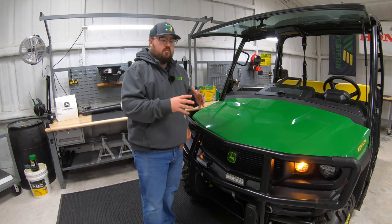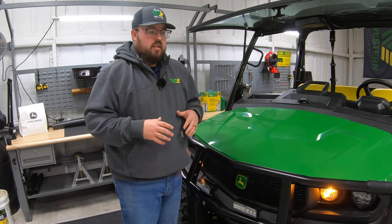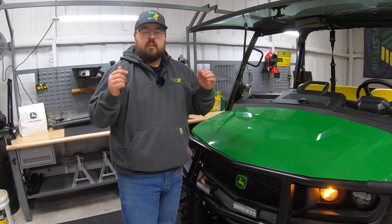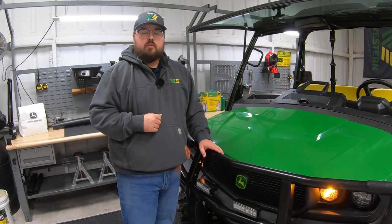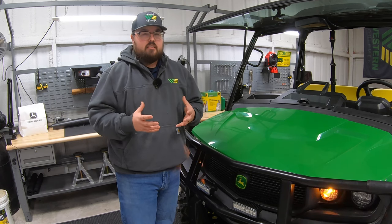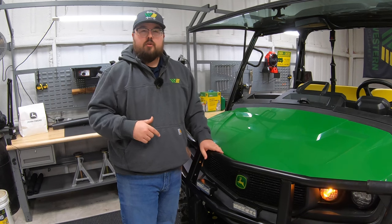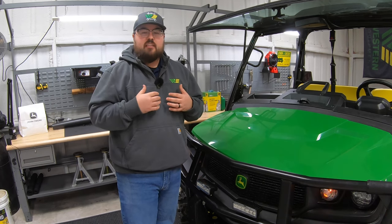That's all it takes to install the turn signal and hazard lights onto the John Deere XUV835M. If you're watching this and think this is something you need for your machine — maybe you're using it on roadways and want that safety feature — there's a link in the description below where you can purchase this kit. It's part number BUC10608. Also, if you don't have the front attachment wiring harness or want to see how to install it, there will be two links in the description to either purchase it or watch the installation video.